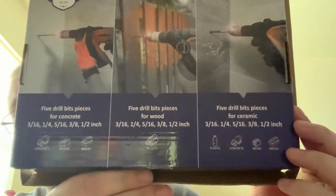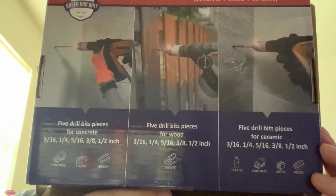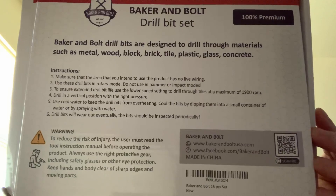I'll have all the product information and links in the description of the video. If you're looking for these types of drill bits, I definitely encourage you to go pick some up so you can use them on your project. You can pause the video to read the details. Overall, I think they're nice and good quality — all the information and links will be in the description below. If they seem like a good fit for you, go ahead and place that order.